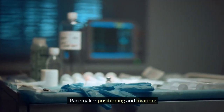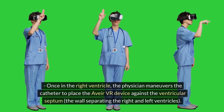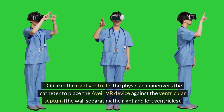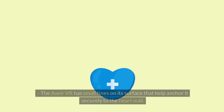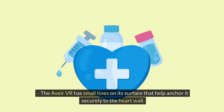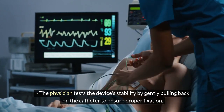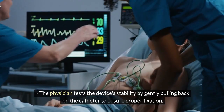Step 4: Pacemaker positioning and fixation — once in the right ventricle, the physician maneuvers the catheter to place the Avia VR device against the ventricular septum, the wall separating the right and left ventricles. The Avia VR has small tines on its surface that help anchor it securely to the heart wall. The physician tests the device's stability by gently pulling back on the catheter to ensure proper fixation.